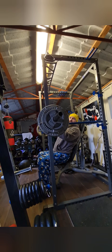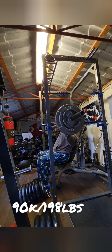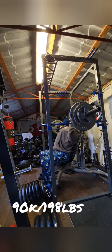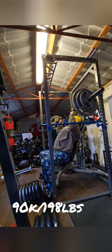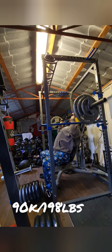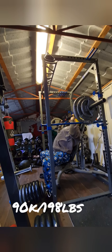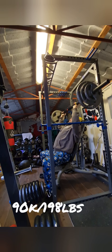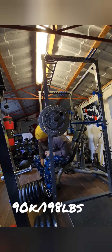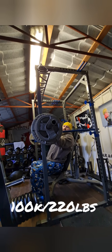90 kilos, looking for a good rep. We've got a couple more. 100 kilos, let's see what I can do.